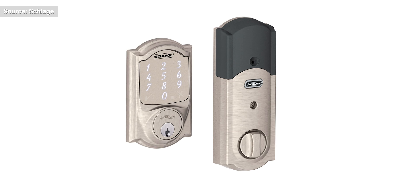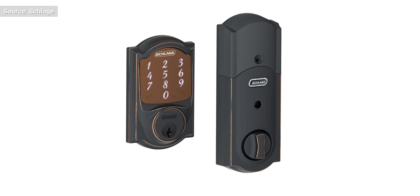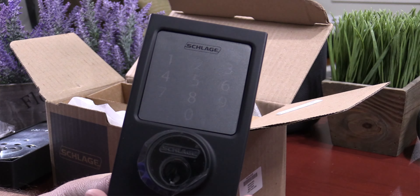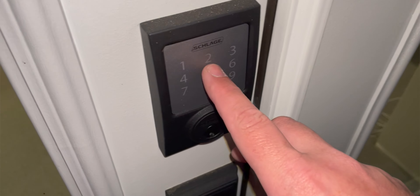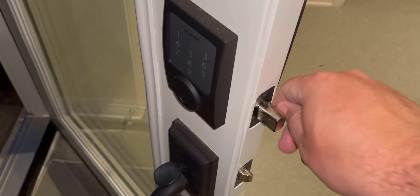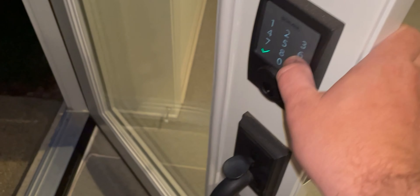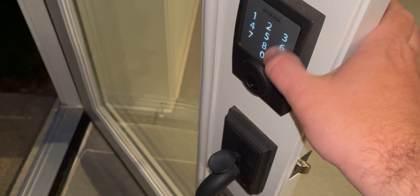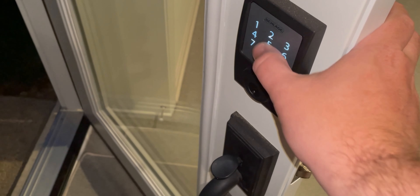The Schlage Sense comes in three different colors: satin nickel, aged bronze, and matte black. It comes in two different styles: Camelot and Sentry. Today we're looking at the matte black Sentry version, as this matches perfectly with the door handle I already had from Schlage - which leads into my first reason why I bought this lock. Even though this lock is older technology, I knew it would perfectly match the hardware on my door and throughout my home.